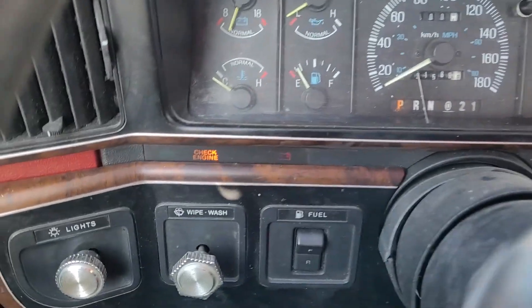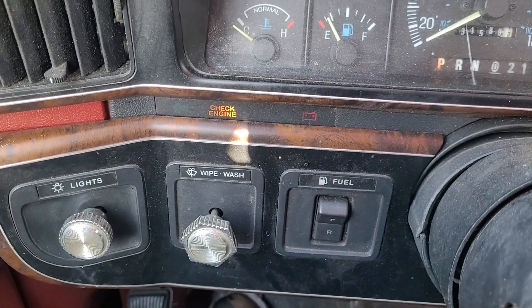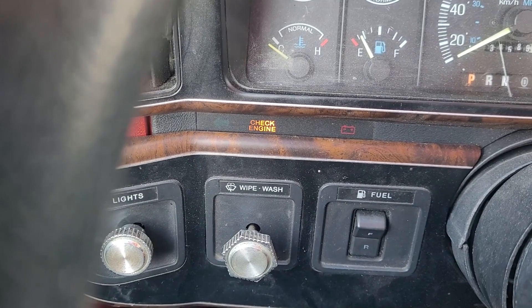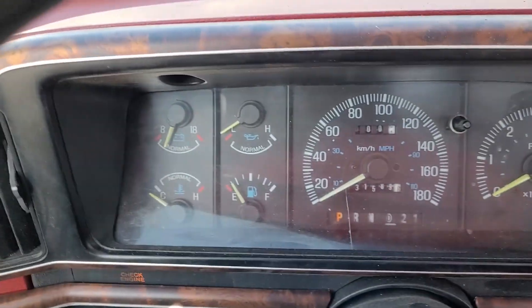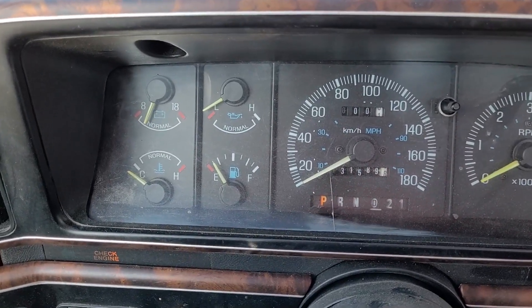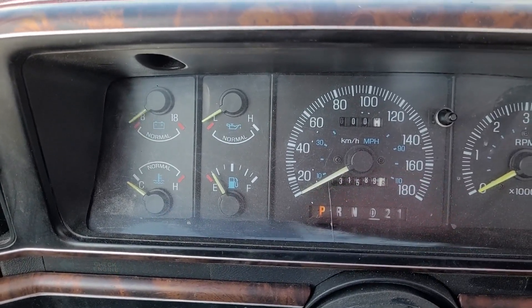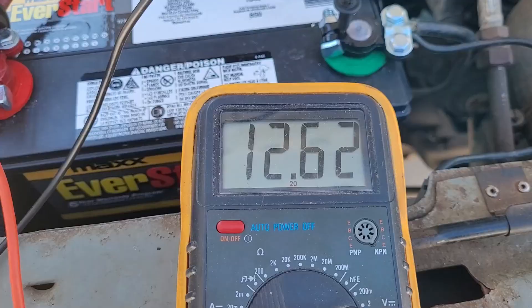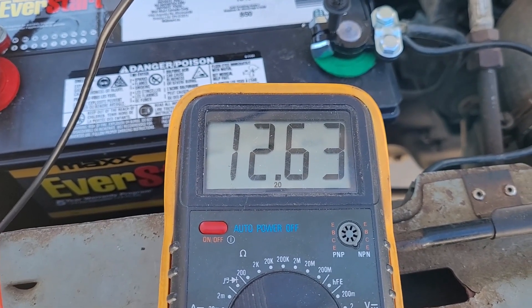Not sure why, but it's giving me a battery light and a check engine light. Off to a good start. Now the battery says 12.63.